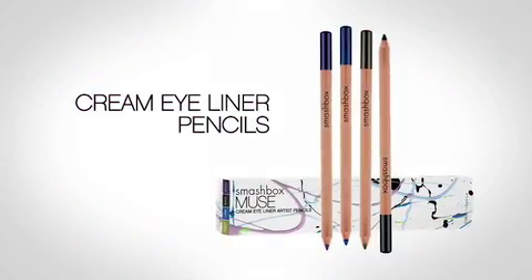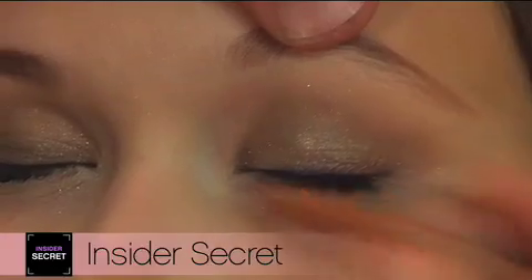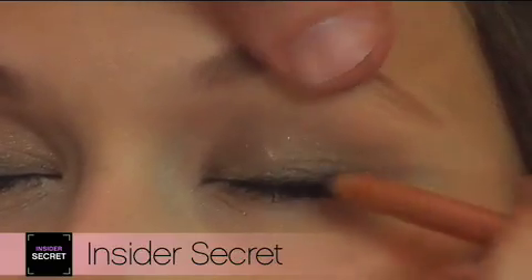We came out with something that I'm so excited about — it's our cream eyeliner in a pencil. I'm taking our cream eyeliner pencil in Imperial, which is a nice purple, and I'm going to sketch it along her lash line. Sketching means we're not drawing a very definitive line; I'm working in short, dashing motions right into her lash line.